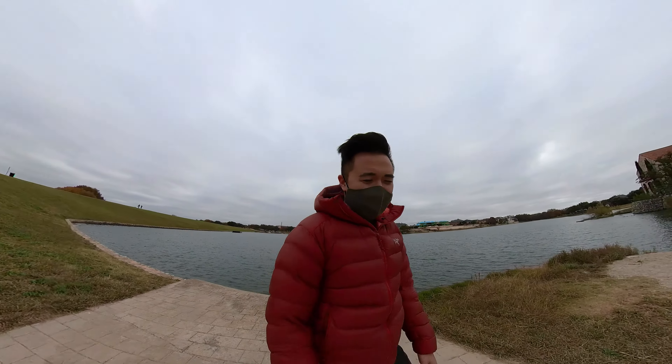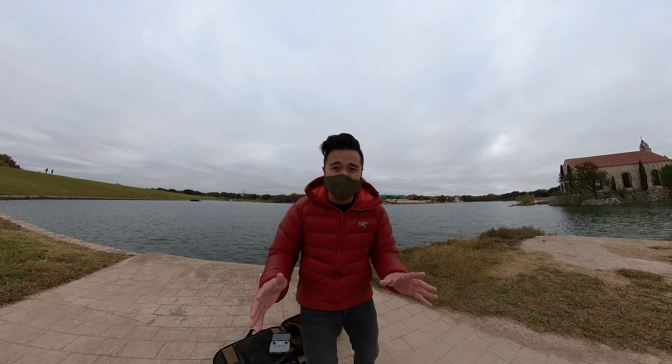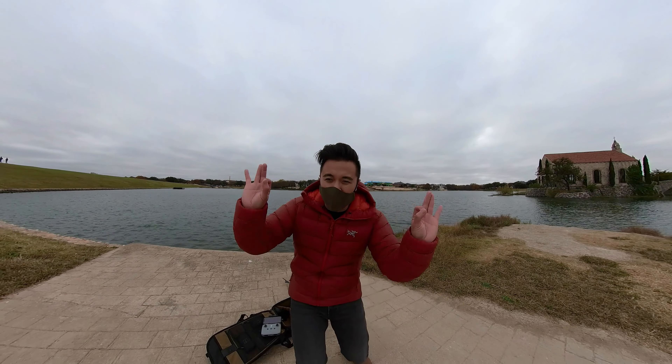That's the beauty of 360 cameras — particularly with this camera — is that you can change your angle to anywhere you want in post-production, which is awesome.